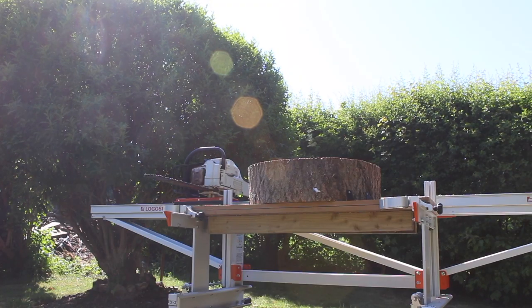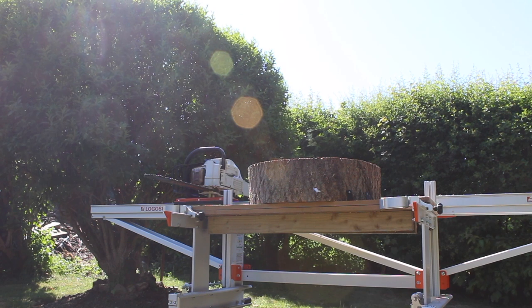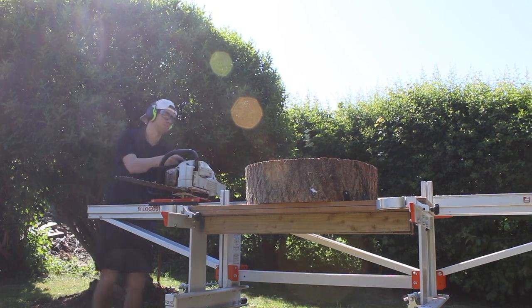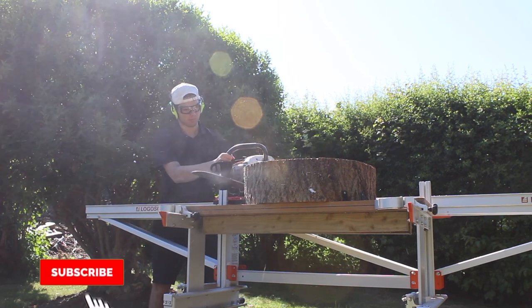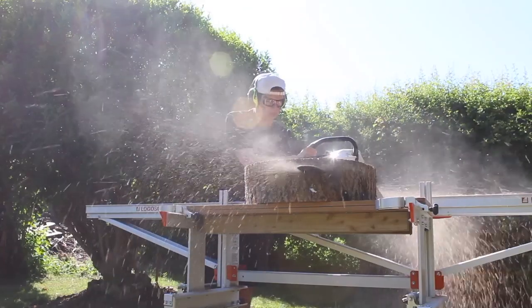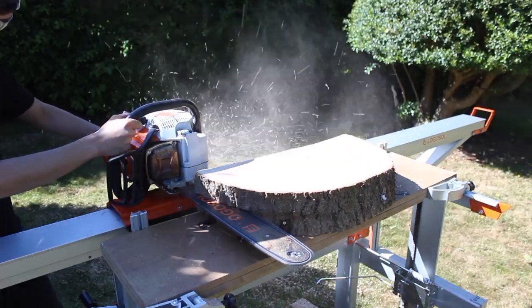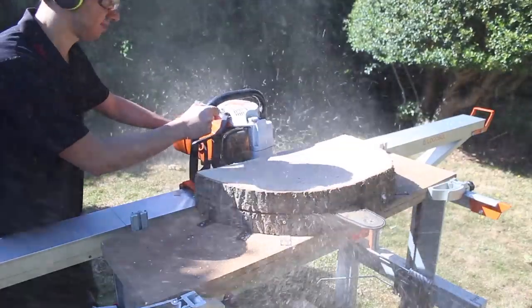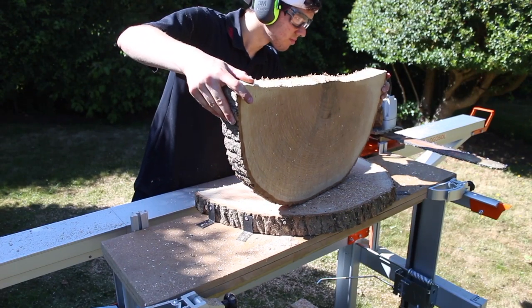Now I'm ready for the next cut. I think I'm going to make three slabs out of this cookie — I'll probably use two for a coffee table and one for a side table, so they're going to be quite thick slabs. That will help prevent a lot of movement and cracking. So I'm going to warm up the chainsaw and make the first cut.